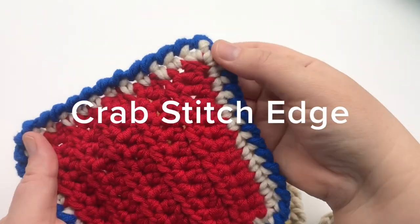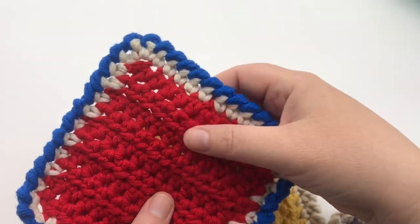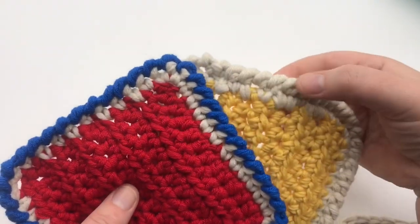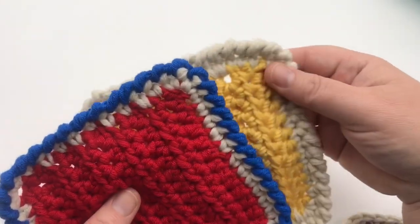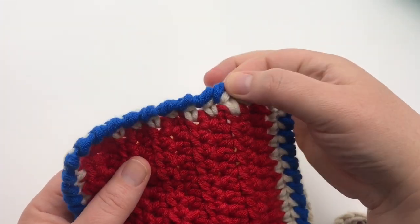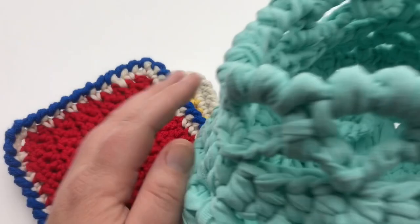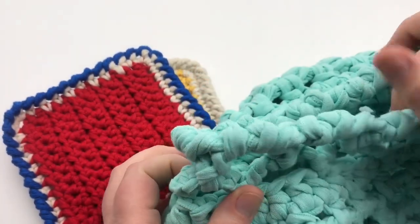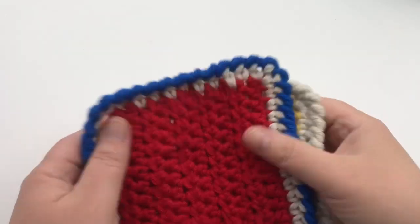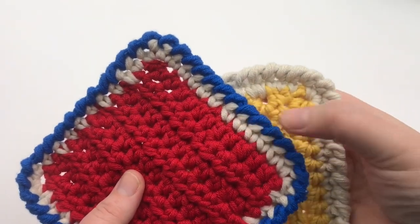Today we're working the crab stitch. We're gonna make this edging so you can add it onto your crochet projects or even a knit project. You can do a one-color effect, do a two-tone which really stands out on the crab stitch edging, or you can even add it in the round directly onto some chains, like on this decorative t-shirt basket in an upcoming video. Join us at GoodKnit Kisses and we'll show you the crab stitch.